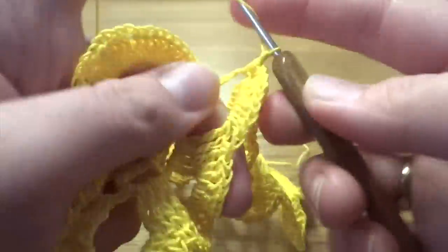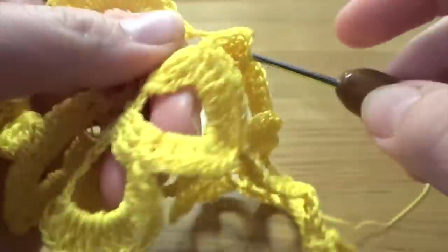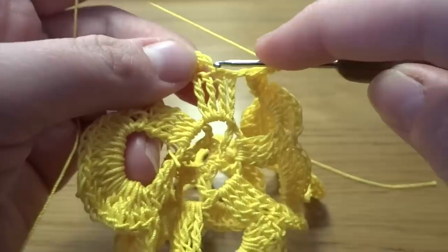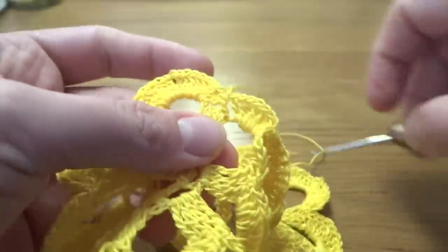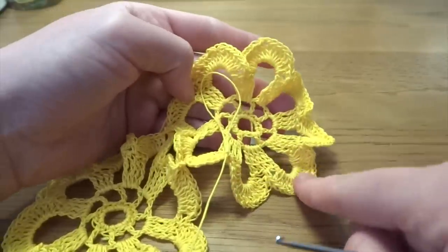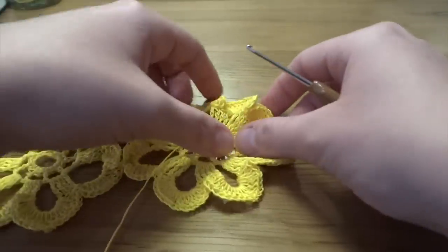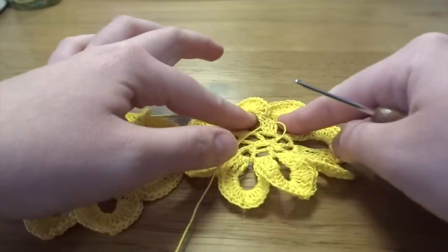Continue: 8 double crochets into the chain space, then slip stitch into the first single crochet. The second flower is done. Fasten off and cut the yarn. As you can see we've joined two petals together. Each flower will be joined to those two — the top two and the bottom two petals need to be left open, and flowers on the sides join at the bottom two right petals. So we've got two lefts, two rights, two tops, and two bottoms petals.